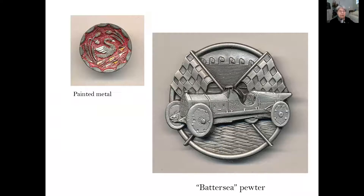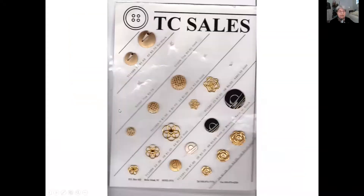You can find metal buttons made of pewter. This Battersea pewter button of a racing car is a modern button made in the 20th century. And just 20 years ago, these metal buttons were being sold in Somerset County, New Jersey.